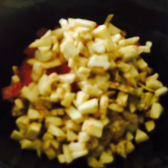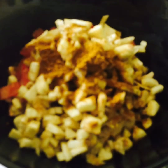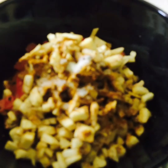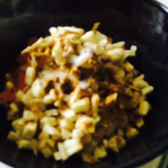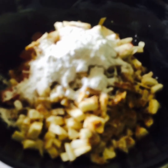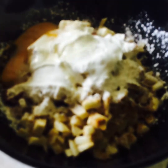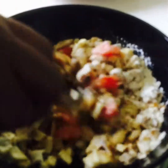We put our tomatoes, mushroom and aubergine all together. Now we're going to add a little bit of curry powder, a little bit of salt, a little bit of pepper, a bit of flour, and then we're going to add an egg. We'll mix them all together.